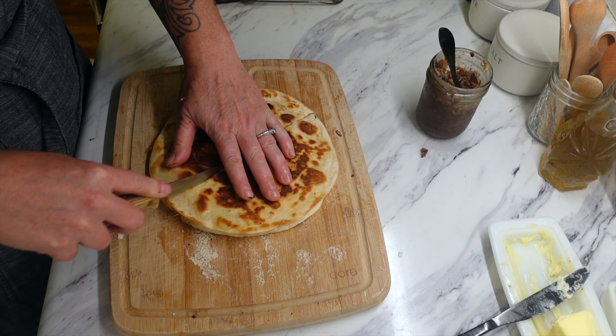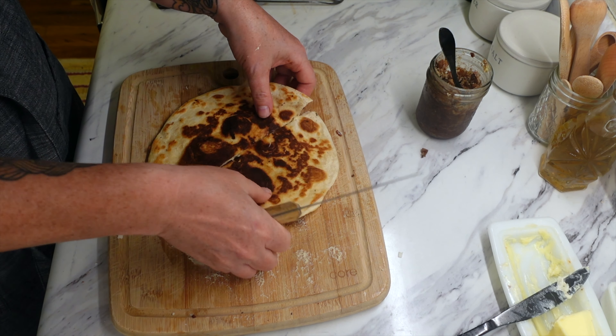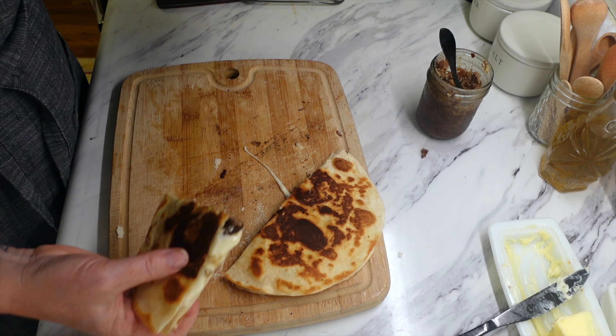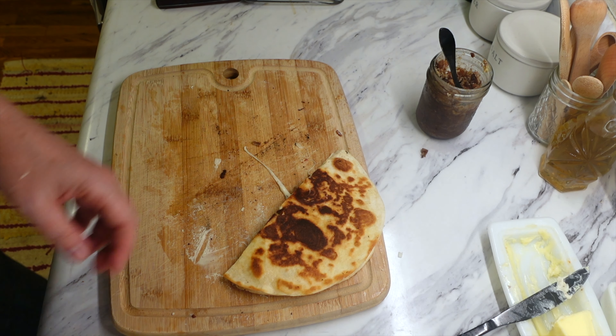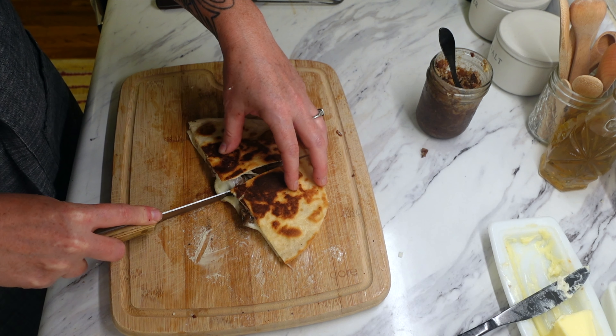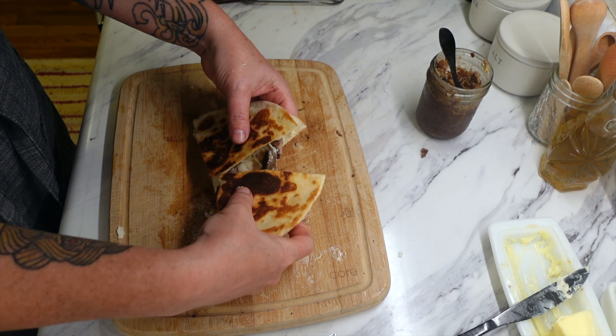What I did is make up a whole bunch of them, cut them into quarters, and put them on a plate so everyone that was eating could take as many as they wanted. We are having friends stay with us right now, so everybody eating was able to help themselves.